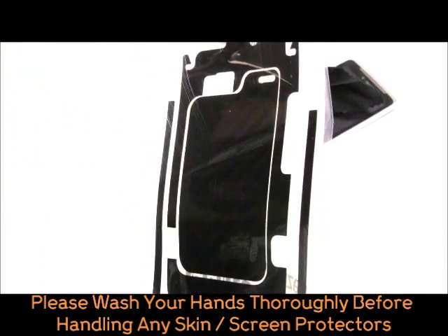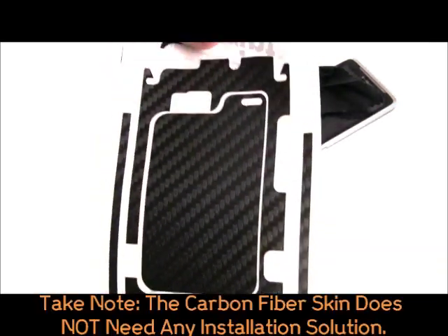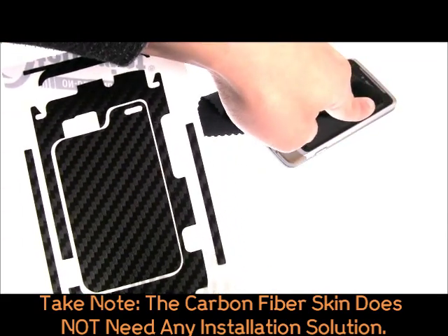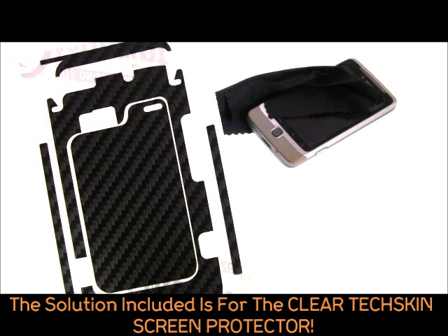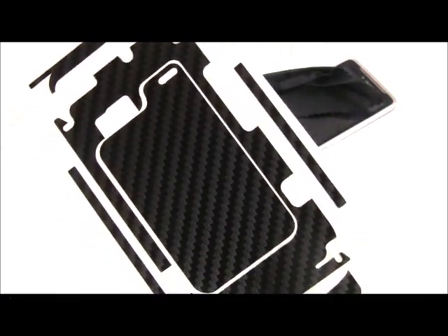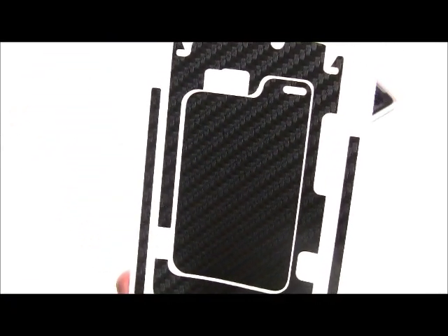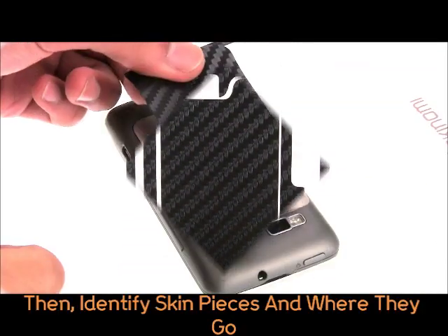Please take note: for Carbon Fibre Series skins, you do not need any installation solution. You simply need to install them directly to your device. The installation solution included in each kit is for clear TechSkin pieces only. For tips and instructions on installing clear TechSkin pieces, please refer to the Skynomi Clear TechSkin video. For Carbon Fibre Series skins, we do suggest installing them first before installing your clear screens.